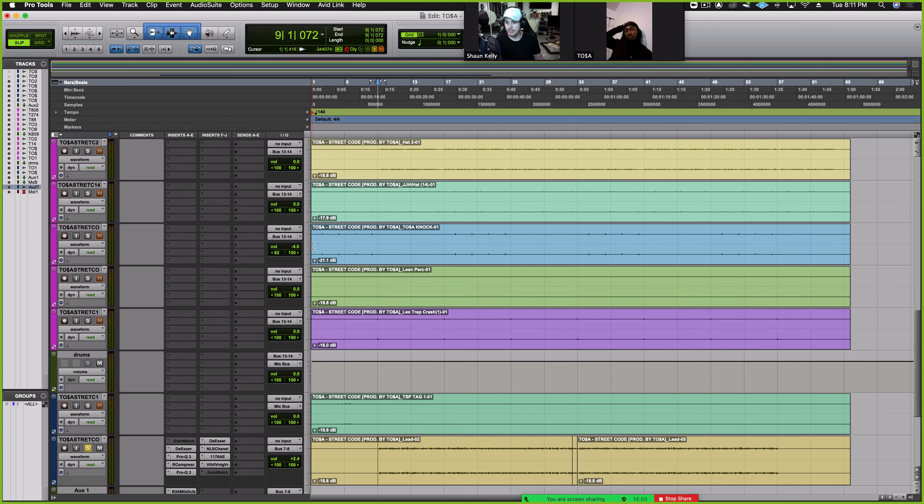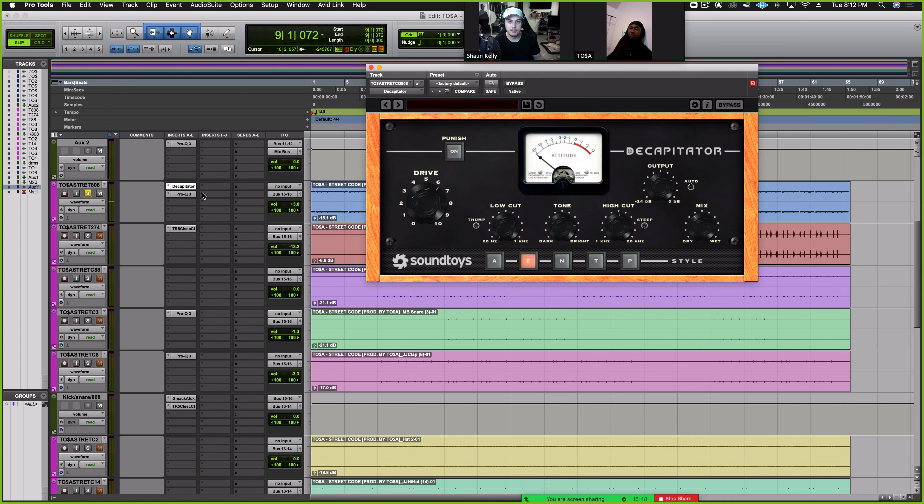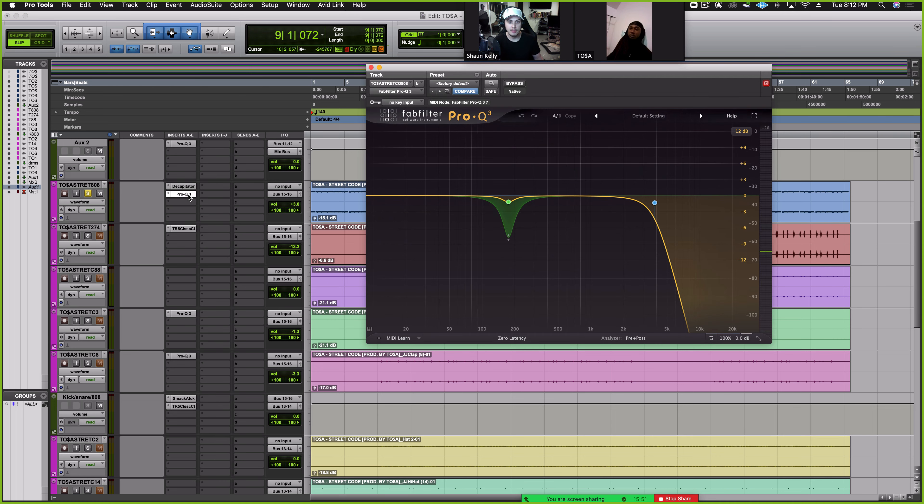Then I went up to the drum section — 808. I work in order, so I started with the 808 and then went to the kick. It's not a huge difference, but I'm adding a little bit of grit with the saturation. I'm also EQing it — there was a buzz at the top that I didn't like, so I brought that down. That one frequency sounded like it was sticking out more than every other frequency on the 808, so I used dynamic EQ right there for just when that hits.